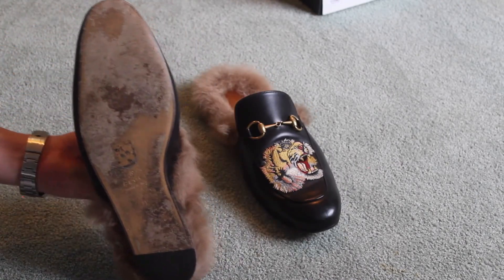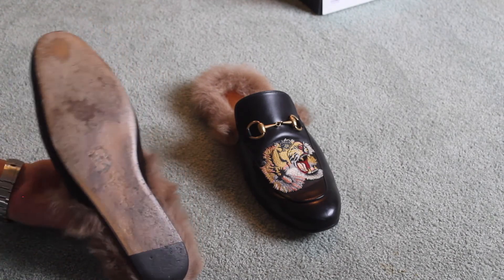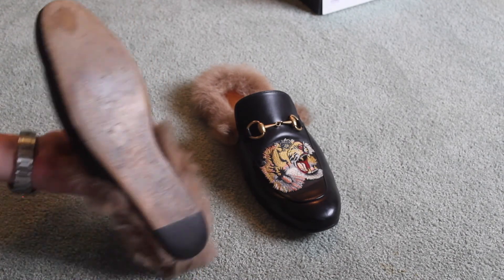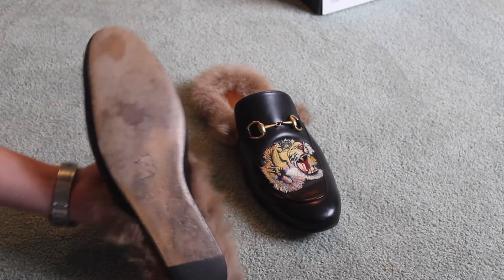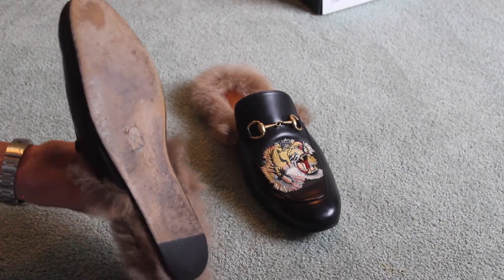The sole has worn about as I expected given that it's all leather. A lot of people view this as being bad, but it is just the natural wearing process of leather.